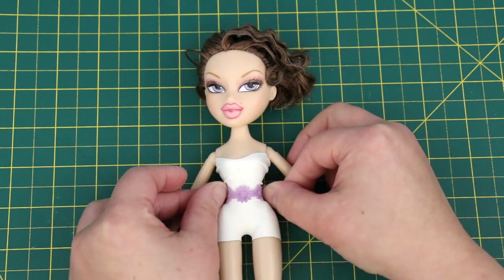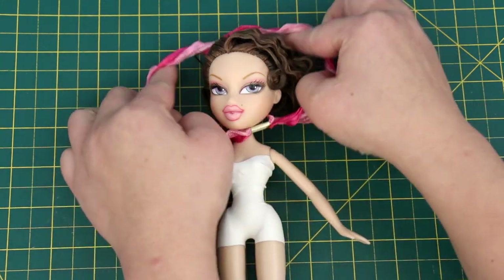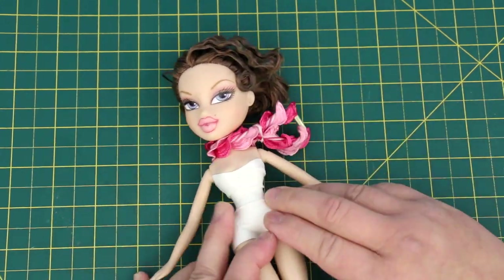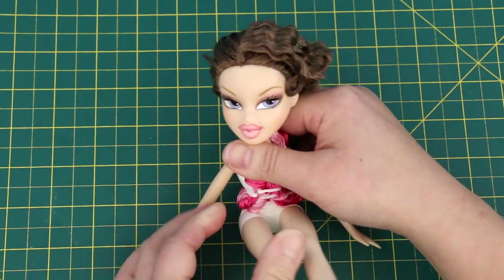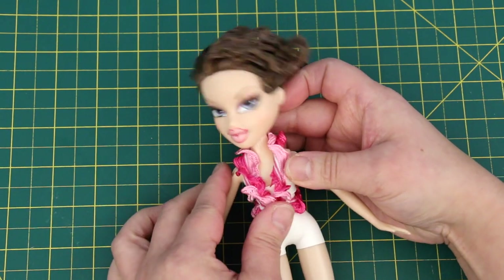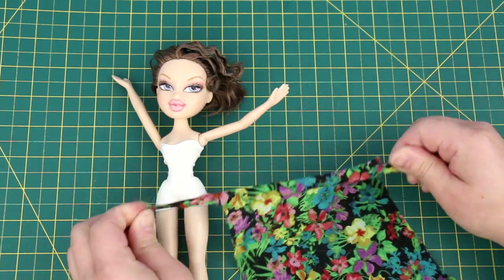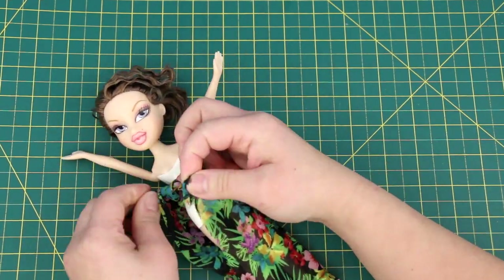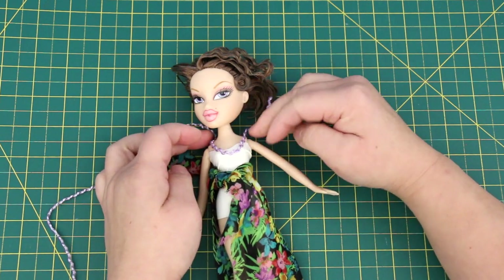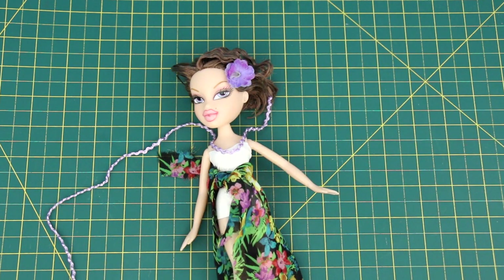Floral trim for a waistband gives it a whole new look. This hair elastic — put it over her head. Rainbow loom elastic, wrap it around twice, pull it over the legs, take it to the back, and adjust it so the rainbow loom elastic sits at the waist — another awesome swimsuit! Take some fabric cut like this, tie it around her waist. Some lace for a necklace, flower for her hair, and she's a tropical island beauty.